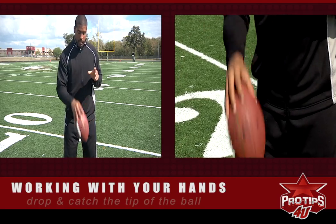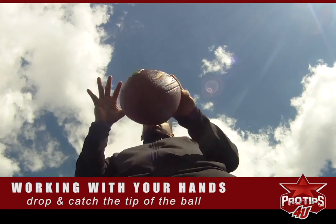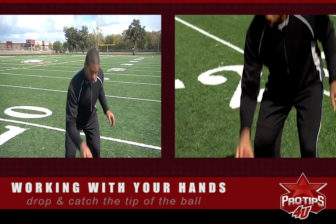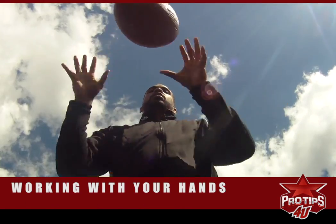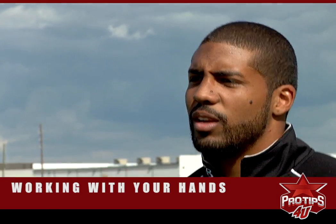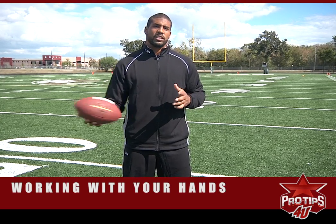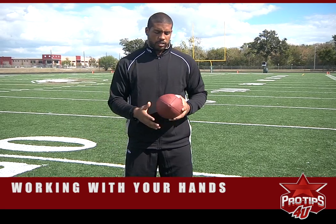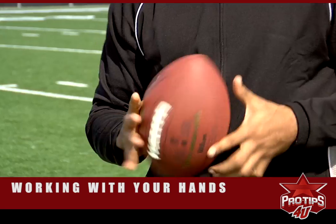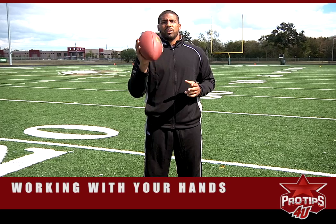So you just nice and easy, back and forth — you catch the tip of the ball, catch the tip of the ball. It becomes really easy, and once you get good, you can drop it a little lower, drop it a little lower. And in doing so, your receiving ability will increase. You'll stay on the field a little longer on third downs. Us running backs, they like to shuffle us in and out on third downs, so show your coaches you can stay in on third down by catching the ball consistently. This is Arian Foster with the tip of the day — catching the ball by yourself.